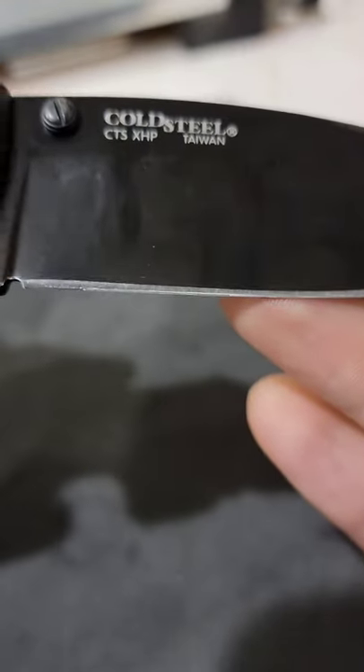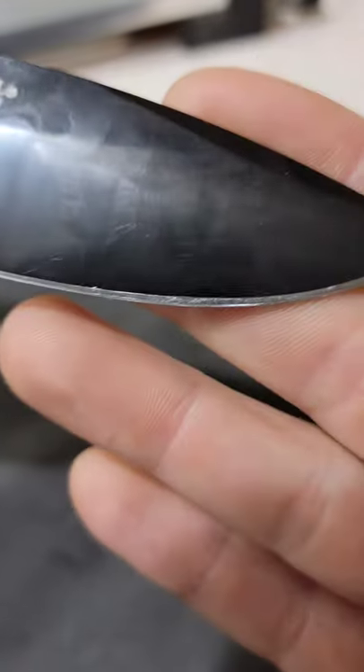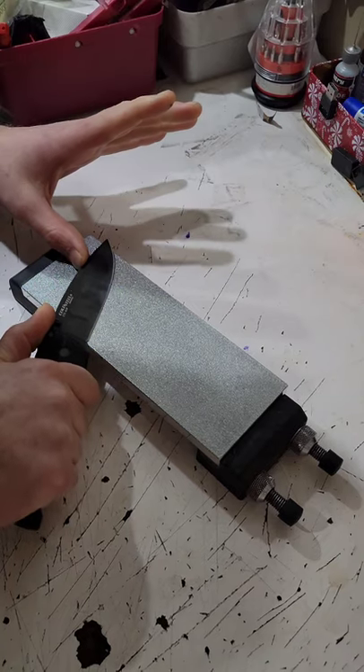Here is a used edge on a Cold Steel Recon 1 spear point that needs some sharpening.